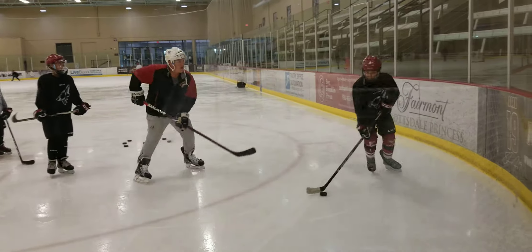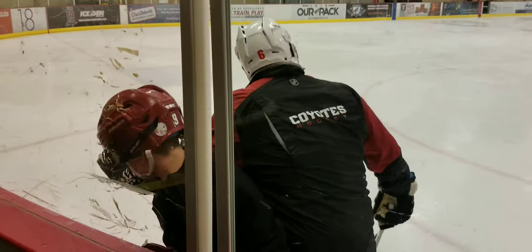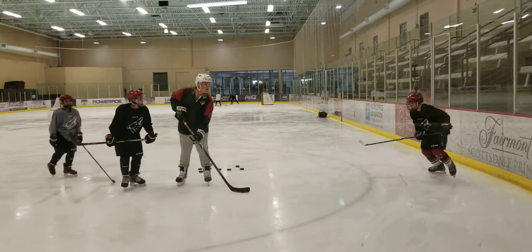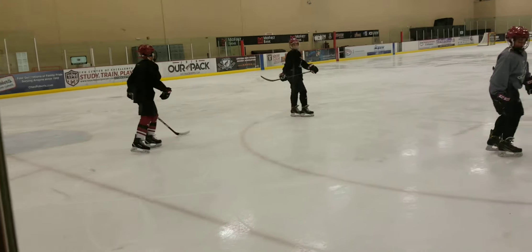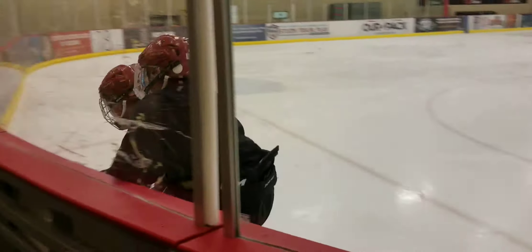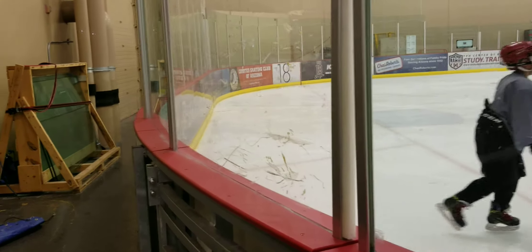Just working on some checking, going slow. The purpose is to check the stick, two hands on it, sure skating away. Check the stick, going away with the puck. They're going slow speed.